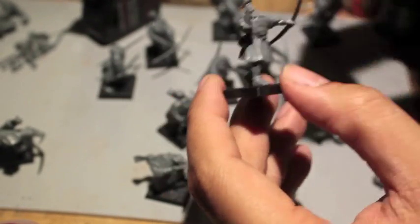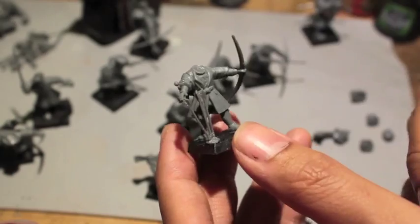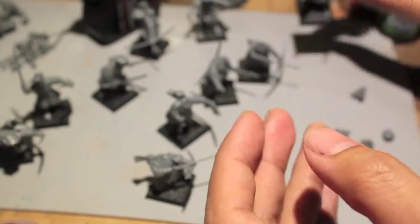When you put on heads, finding the right head with the right expression to match your model's pose and aiming it the right direction is super important, I find. Like that guy holding up the pheasant — I kind of aimed him to look at it. That's one of my favorite parts, putting the heads on at the end.